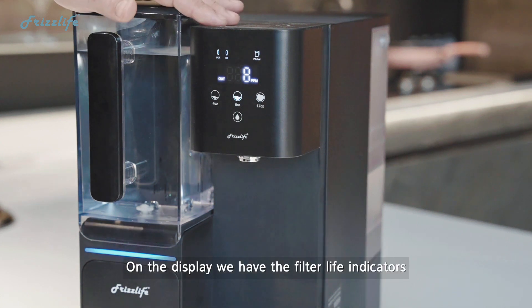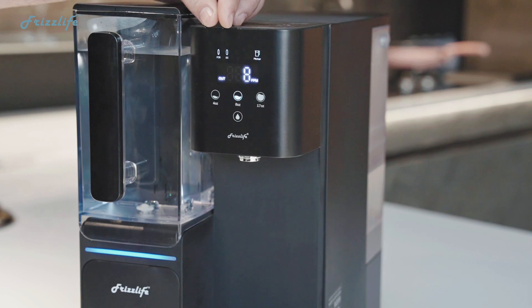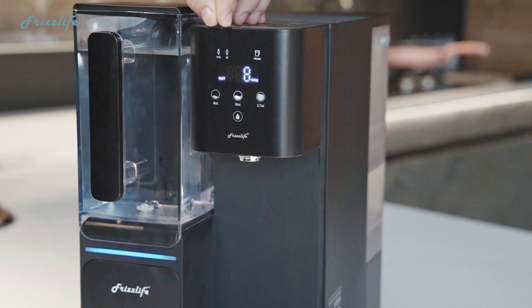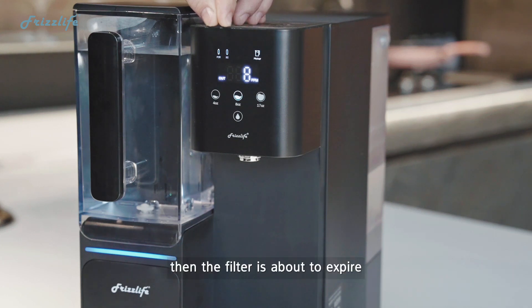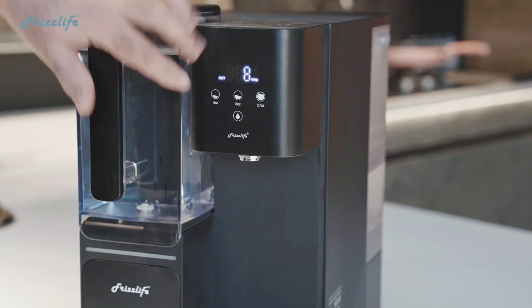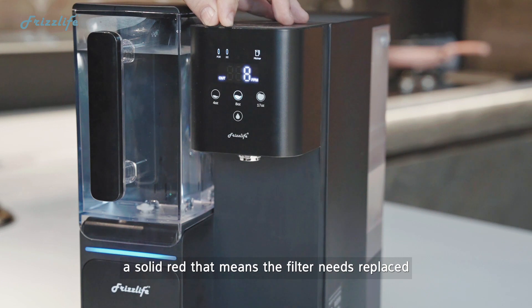On the display, we have the filter life indicators. There are three states: when the indicators are white, that means the filter is fully usable. If it's flashing red, then the filter is about to expire within 10% of its life. And finally, if it's a solid red, that means the filter needs to be replaced.